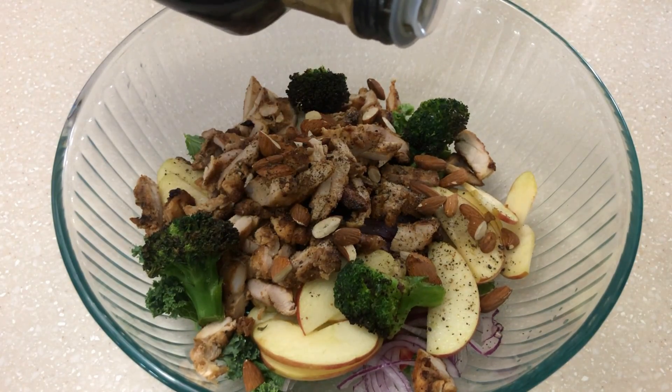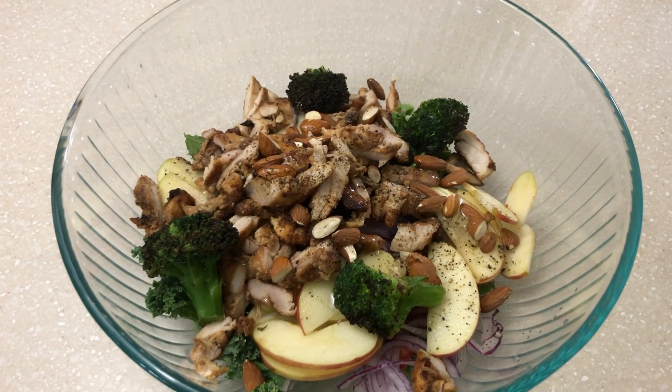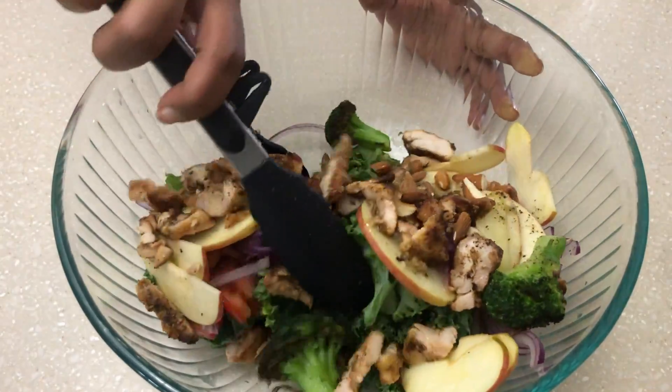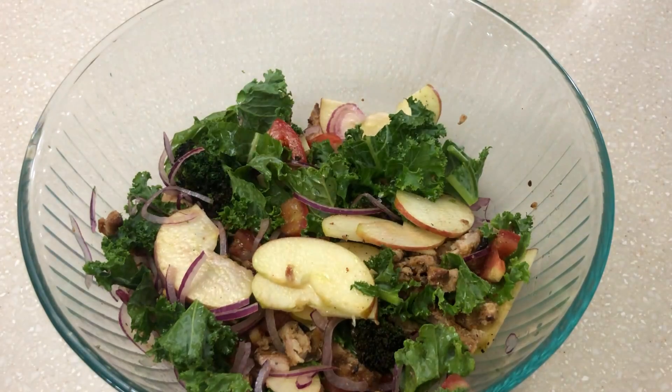We will add 1 tablespoon of olive oil. We put this salad in a bowl. We put the grilled chicken salad in a bowl.